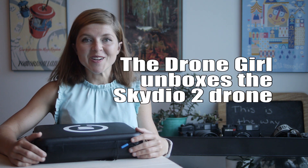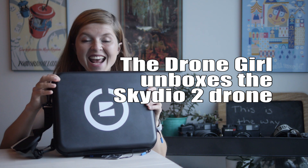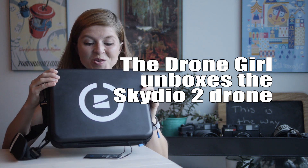Hey guys, Sally here. I'm the Drone Girl. Today I am super excited because in this case, it's the Skydio 2 drone.